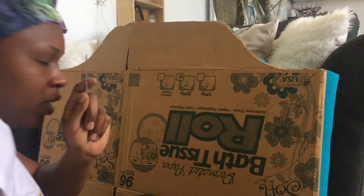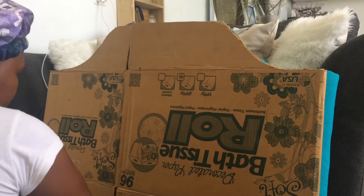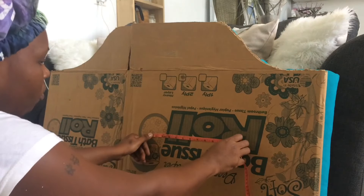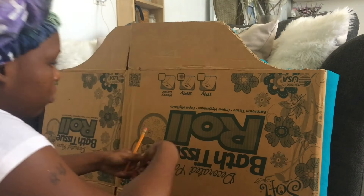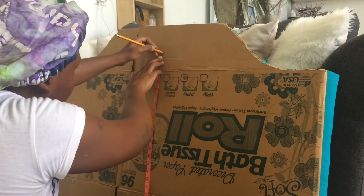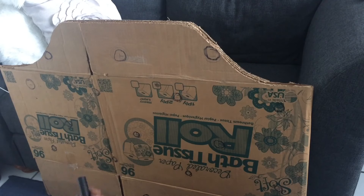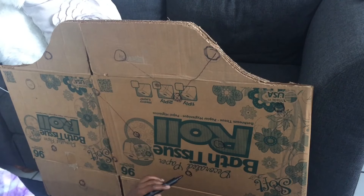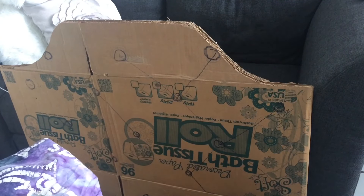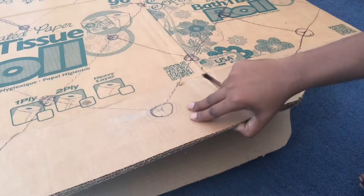Now that I'm finished cutting it out, I'm finding the center of my headboard. I'm going to mark 11 inches apart from each point — you saw the diamond cut shape on the headboard earlier, that's what I'm trying to achieve. I'm just circling it so you can see it more clearly. You see the V-shape coming in? I'm just connecting the dots.